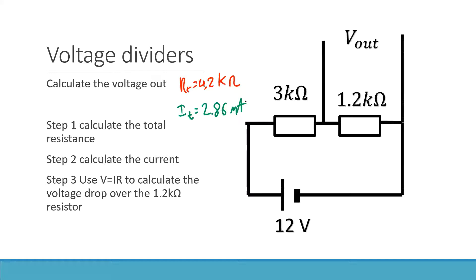Once we know the total current, we can go V equals IR. We take 0.00286 times 1,200 ohms — because we want to know the drop over that resistor — and that gives us 3.43 volts. So V out is 3.43 volts. It's a bit of a random number, but that's fine. That's how voltage dividers work.